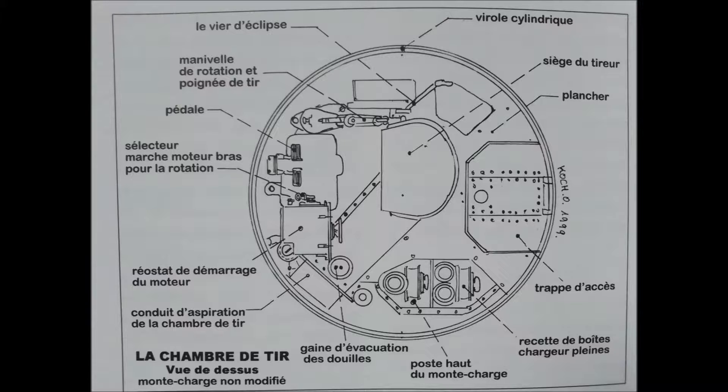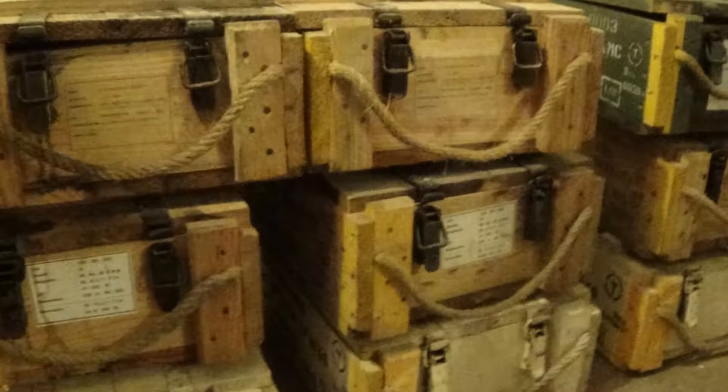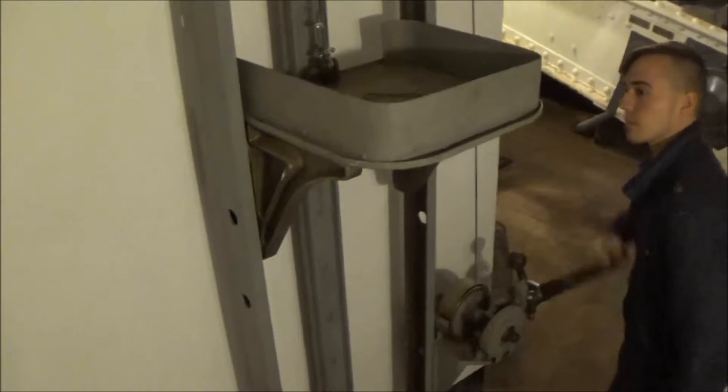En cas de panne électrique, les manivelles permettaient de tourner et, à l'étage inférieur, d'autres manivelles permettaient la manœuvre éclipse-batterie. Les munitions en vrac provenaient des magasins souterrains. Elles étaient conditionnées en chargeur de 150 coups à l'étage inférieur de la tourelle, puis stockées dans des armoires qui garnissaient tout l'étage supérieur.